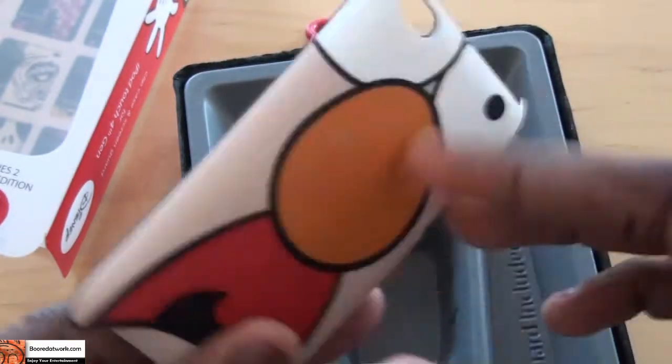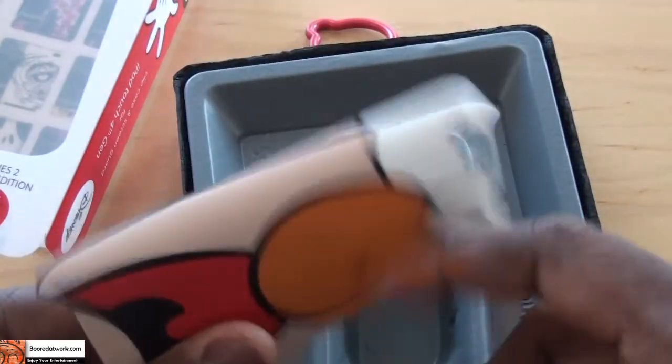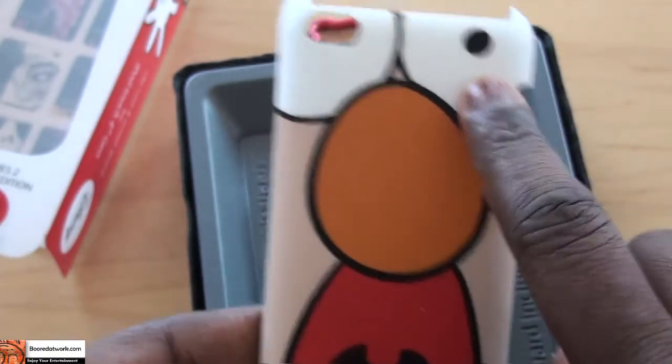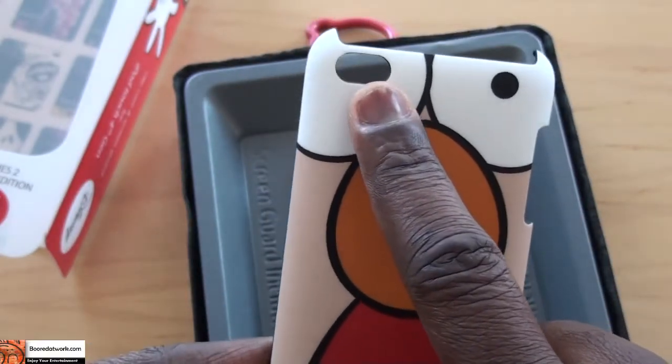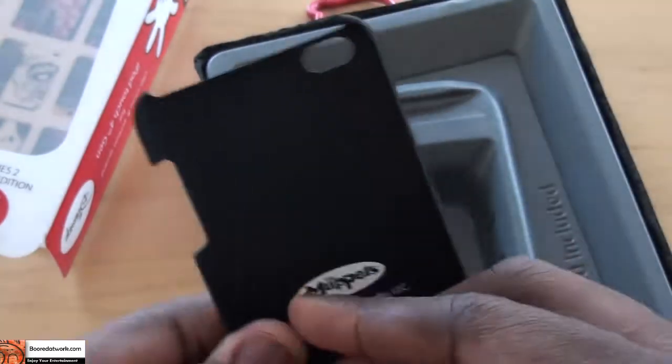It's very sturdy. You can see Beaker at the back there, his eyes, and of course that is the space for your camera. And yeah, it reminds me of Beaker, so it looks pretty cool.